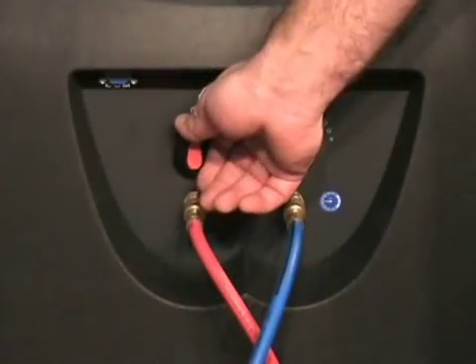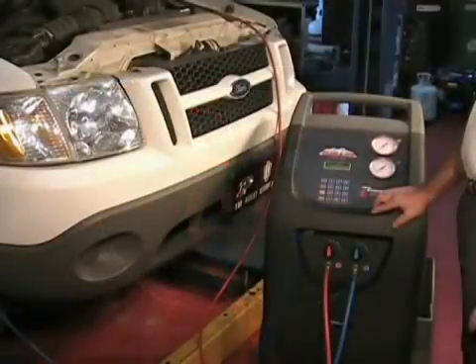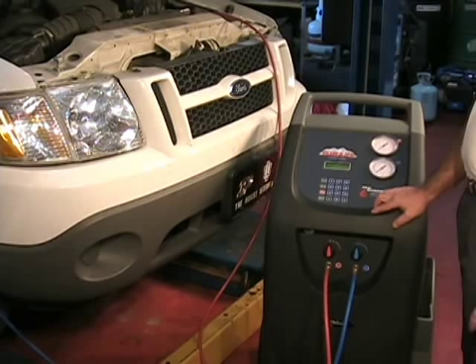Should refilling stop, close the high side tap and start the vehicle with the AC on. When the compressor comes on, the refilling will continue at a faster rate.